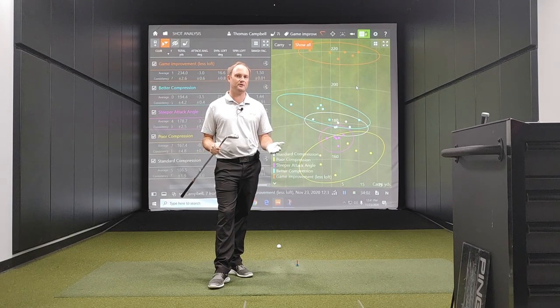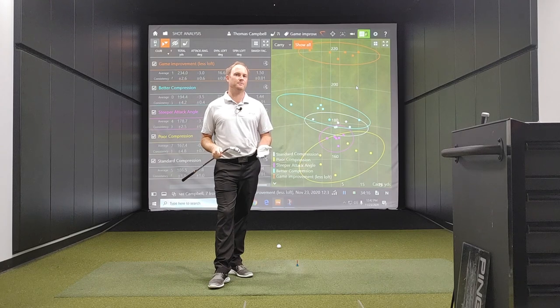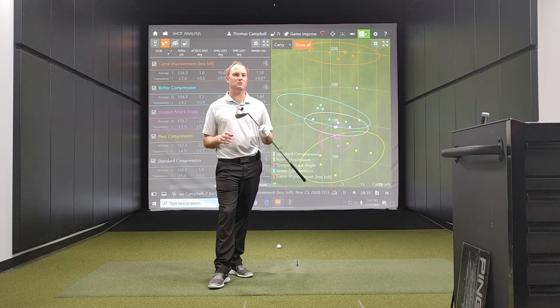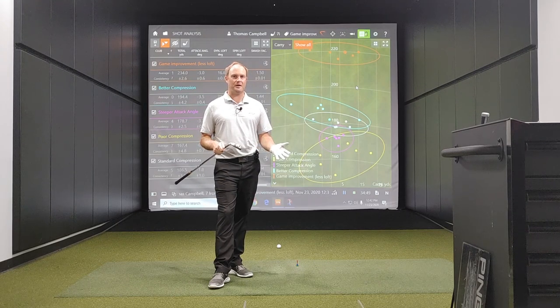Yes, smash factor tells you your efficiency number, but TrackMan, GC Quad, and any other simulation system out there is always going to be a little bit different in how fast it picks up club speed, and that can definitely influence the smash factor number. But what is the most constant number all the time? That is ball speed. Ball speed measurement is more important, so pay attention to ball speed and don't worry about smash factor. Smash factor numbers are great with drivers, but with a seven iron there's no need for a smash factor number that high. That is why we need proper loft and good gapping through the bag.